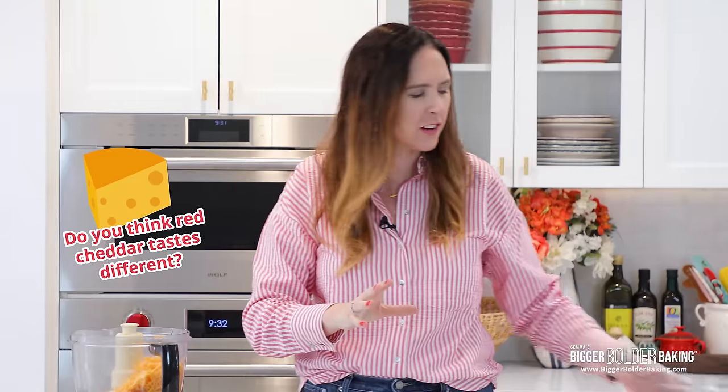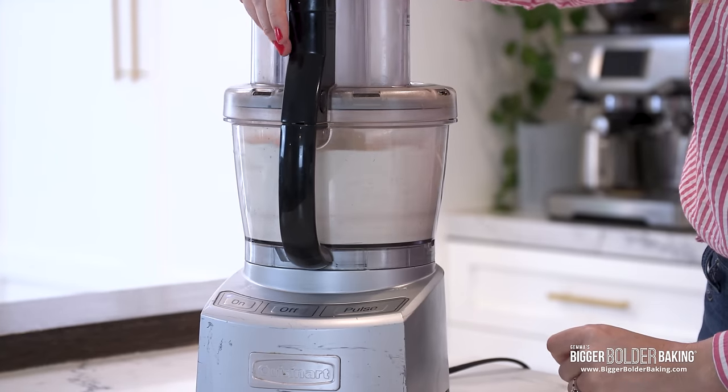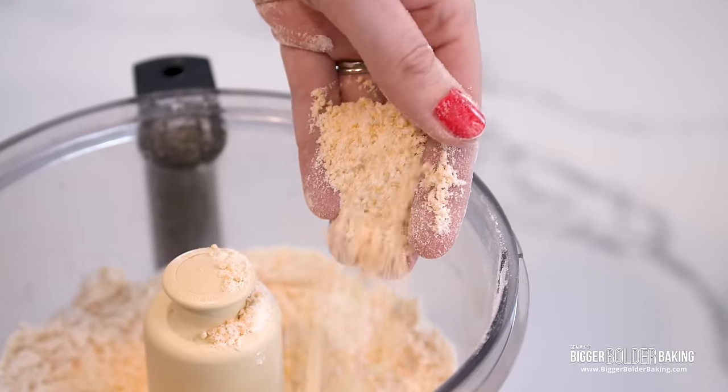I love red cheddar — I know it doesn't taste different but I feel like it does, and it melts differently. You can use any type of cheddar you like. Then we have our flour and a little bit of salt. Just blend this up for around 15 seconds or so until the cheese is nice and finely ground. This is what we're looking for — kind of like orange flour, nice and fine.